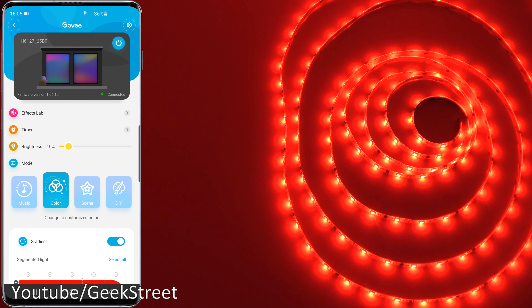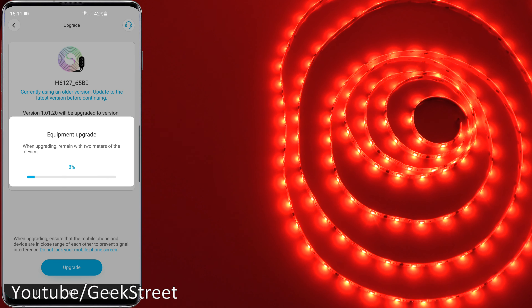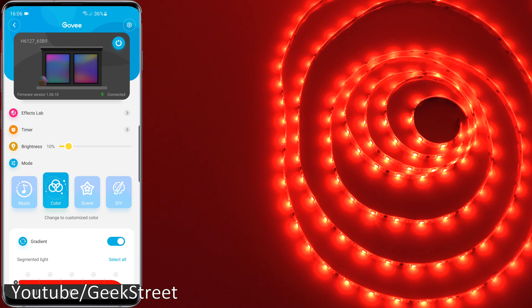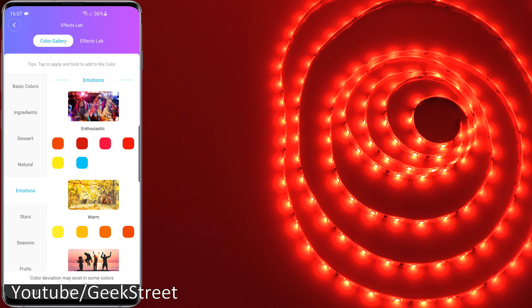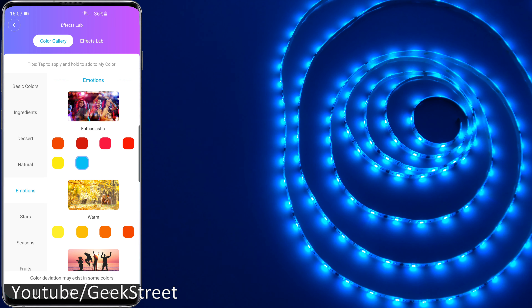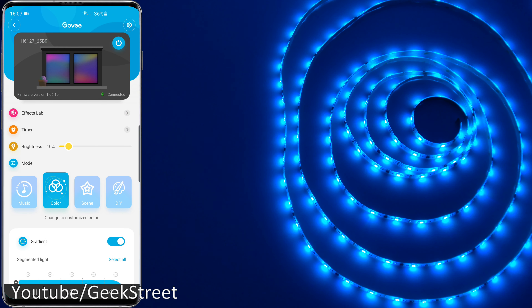Next, moving on to the RGB IC LED strip. Similar to before, a firmware update will be required — you'll get an indication, make sure your Bluetooth is on, and get it updated. Once updated, this is what you'll be presented with. Similar functionality — you can turn it on and off, you've got the Effects Lab with different items and colors associated with them. If you want to add a color to your selection, just hold on to it and it's added automatically.